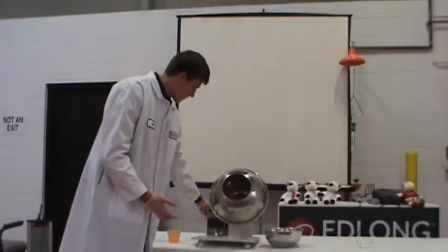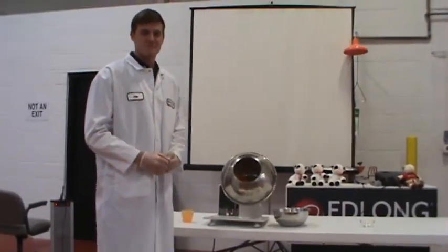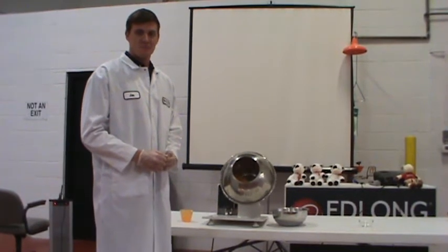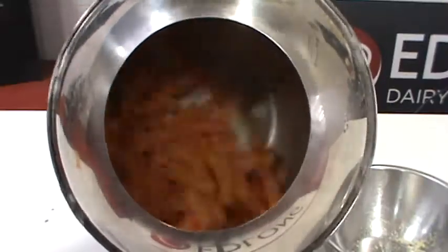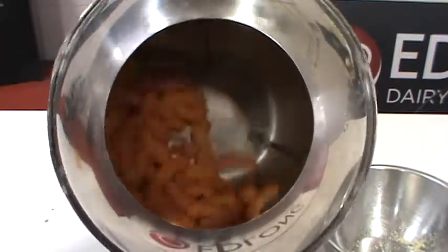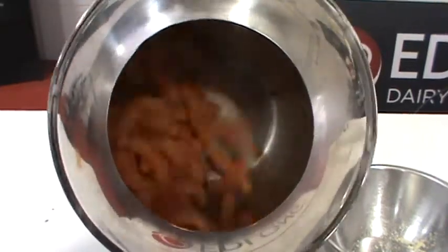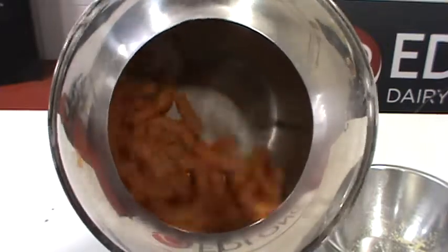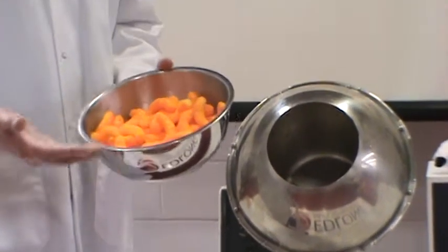I'm going to apply all the slurry for the puffs. We'll turn up the speed on the tumbler and let it spin for about 6 minutes. Now at the end of the tumbler process...